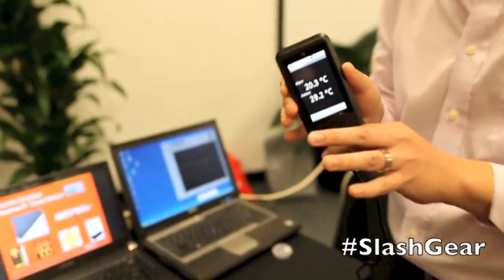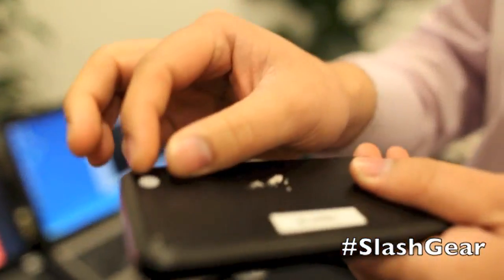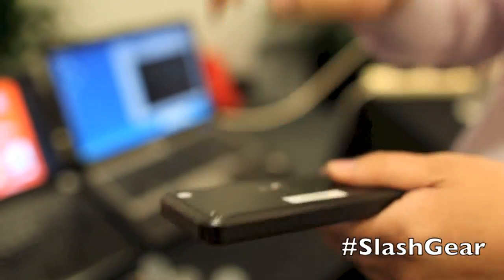We also have here a cell phone that we've modified to put the TMP006 inside it, actually looking outside of the phone. It's behind this piece of plastic here, and anything you now point the phone at, it'll tell you the temperature of.